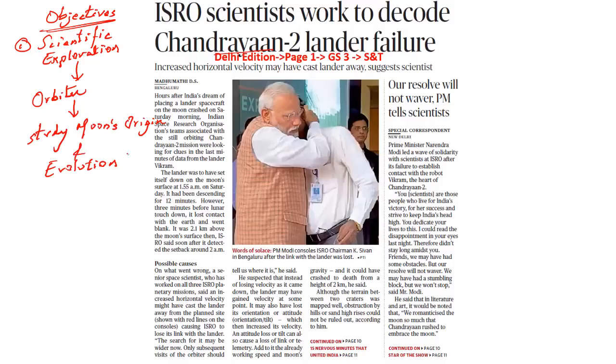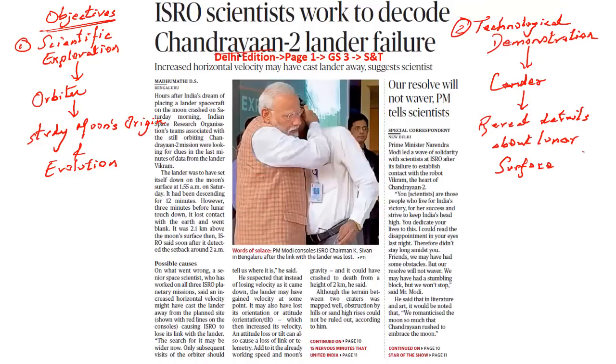The second key objective of this mission was technological exploration, to be performed by lander Vikram. Had this touchdown gone really successful, the lander would have helped us understand the seismic waves in the moon. It is through this that we would have explored the idea of the core, the mantle, as well as the crust present in the lunar surface. The Chandrayaan 2 spacecraft comprised of three segments: the orbiter, the lander, and finally the Pragyan which is housed within the lander.